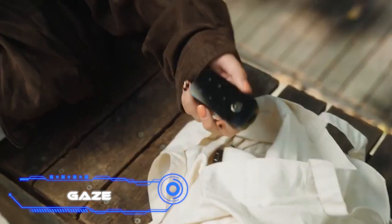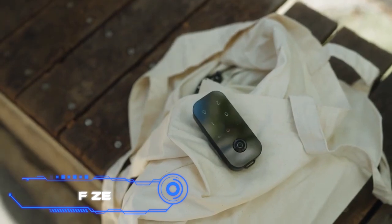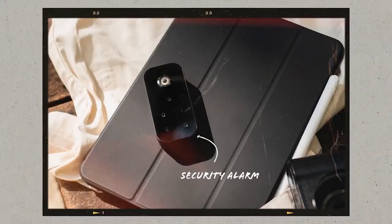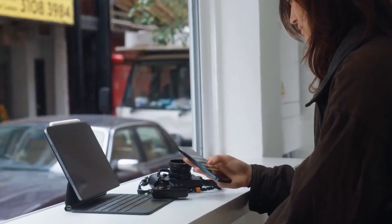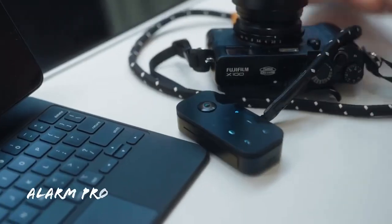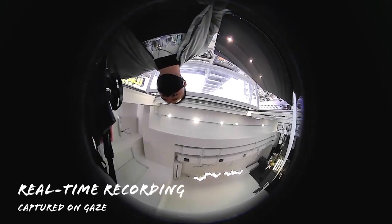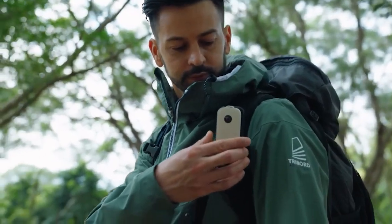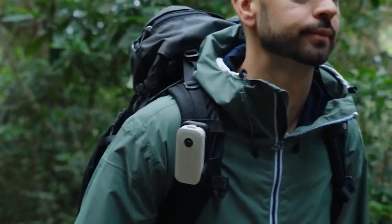Gaze is designed for situations where you can't leave your belongings unattended — like stepping away from a cafe table. Place the device next to your things, enter a code, and if someone tries to steal them, it will sound an alarm and the built-in camera will record the attempt. It is waterproof and drop-resistant, connects to smartphones, has a 600 mAh built-in battery, and costs $79.